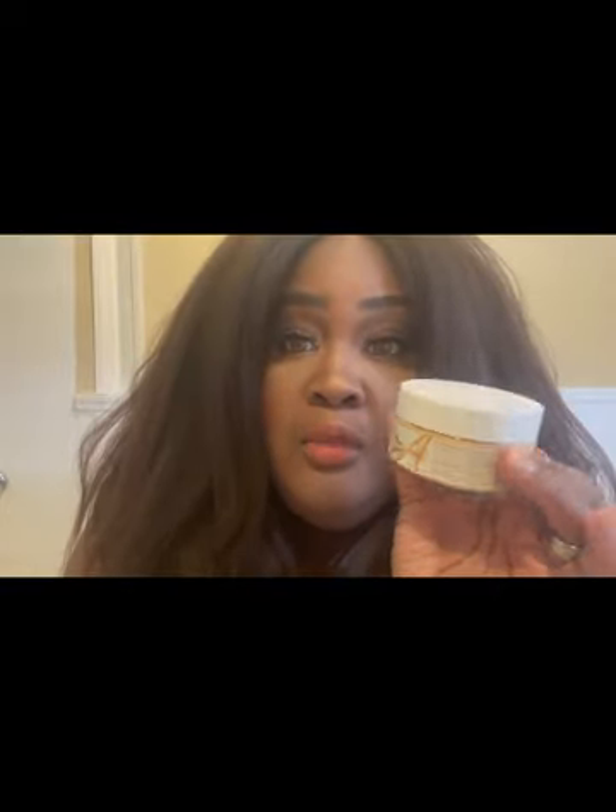It's supposed to brighten, clarify, and repair. I've been using it for a week before coming on here to talk about it. I'll leave all the specs down below. It comes with a little brush — I need to clean it — that you use to spread on the mask. Nice packaging, nice and round. You get 120 grams of product.